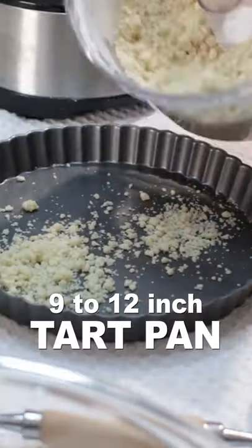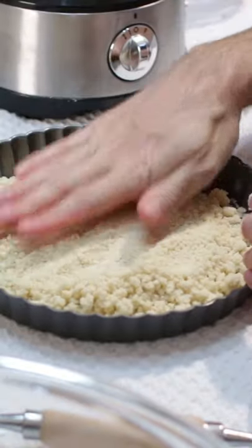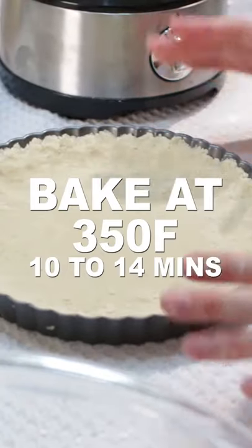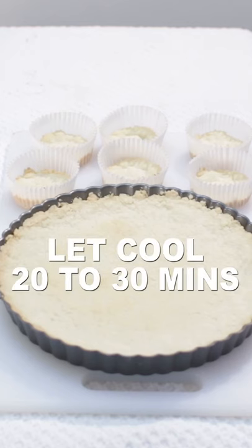Add that to a 9 to 12 inch tart pan, spread it out, and compact it. Add any leftovers to paper cups. Bake at 350°F for 10 to 14 minutes until lightly golden brown on the edges. Let cool 20 to 30 minutes.